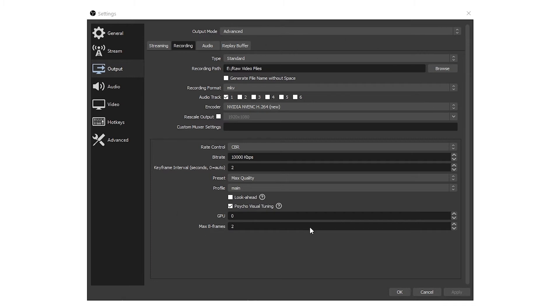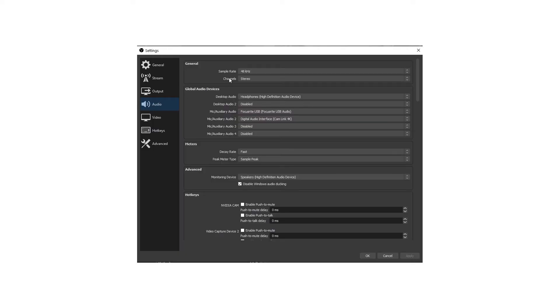Now I'm going to show you the audio settings. An important point: whenever you add a video capture device into OBS it does not support audio natively, so you have to figure out a way to get your audio from your capture card into OBS as well. In this case I used it as a microphone input. Under the Audio settings tab, I left the sample rate at 48 kilohertz. What really matters is the Audio 2 input — that is set to my Cam Link 4K, which is the Elgato capture card. This is where you would put whatever capture card you're using as the mic input.